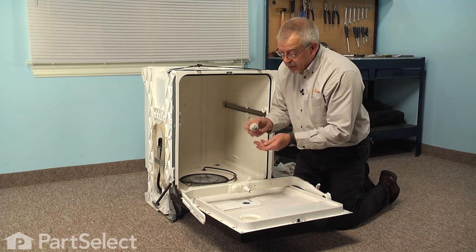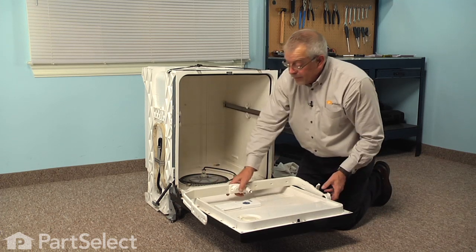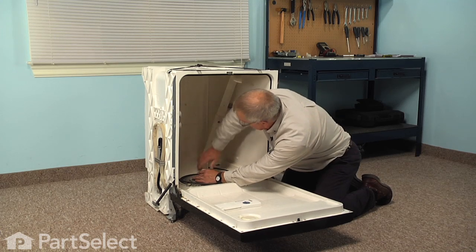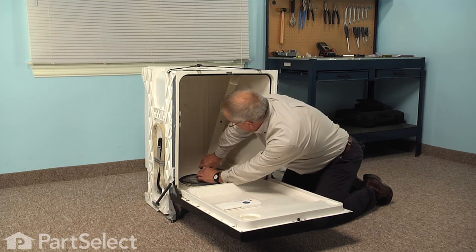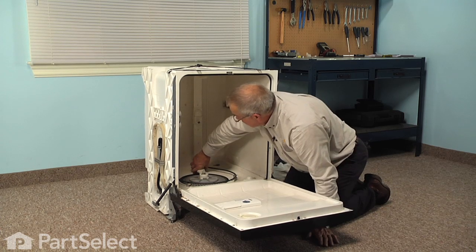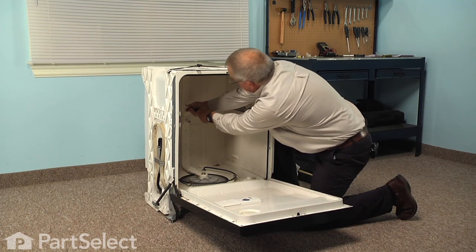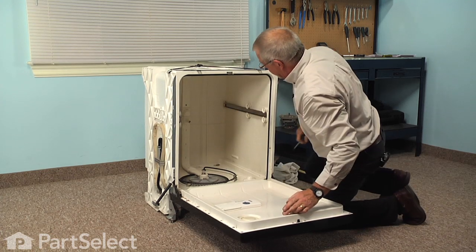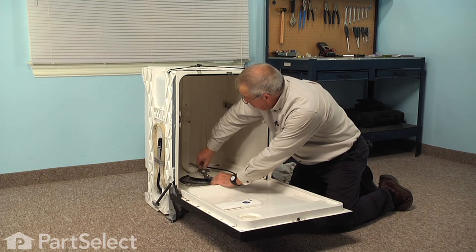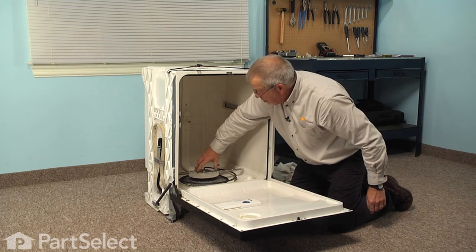We'll reinstall that center spray arm bearing and the nylon washer — just insert them into the center. Take the manifold and tuck it into the corner, position it over the hub in the center, and rotate counterclockwise. Then reinstall the two screws. Next we'll install the lower spray arm: set it over the spray arm bearing, hold it in place, and turn the retaining nut counterclockwise until it tightens. Rotate the spray arm and make sure it doesn't bind.